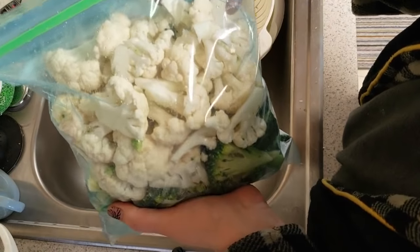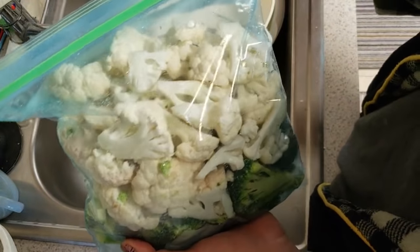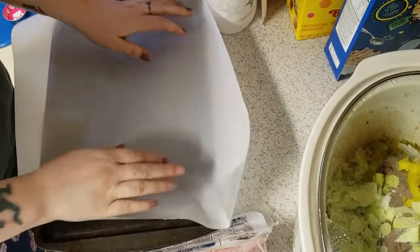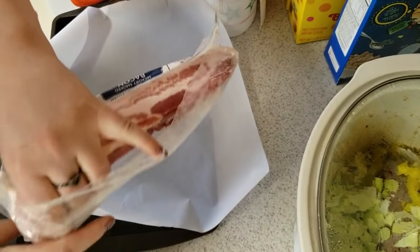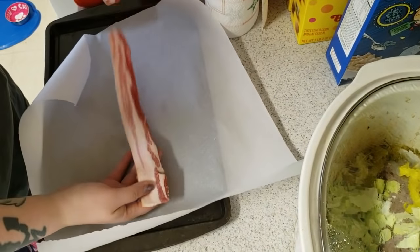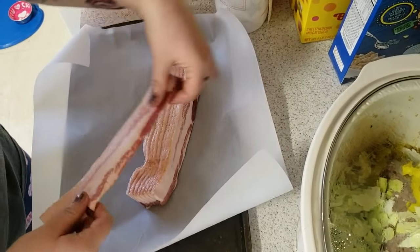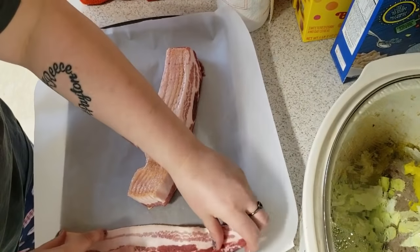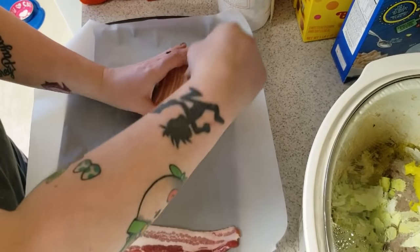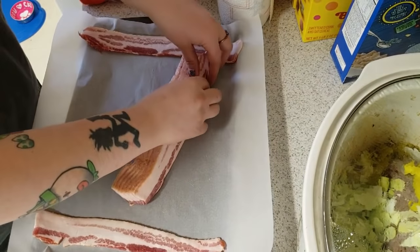I just put the broccoli and the cauliflower inside a bag together. We can use these to snack on with a veggie dip, or just plain, or even add them in as fresh veggies into a meal.